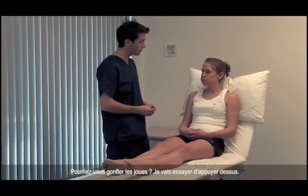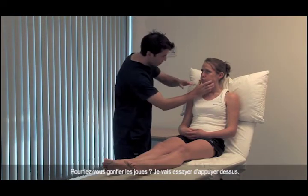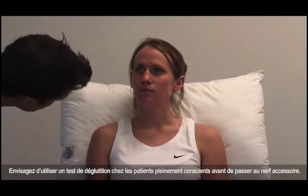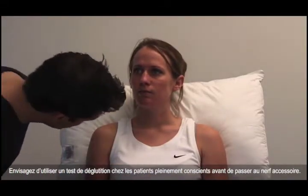Can you blow out your cheeks for me, please? I'm just going to try and squeeze them in. Consider using the water swallow test in fully conscious patients before moving on to the accessory nerve.